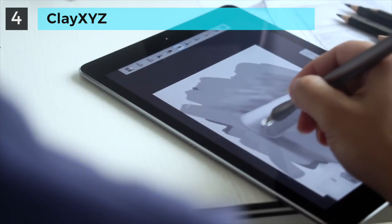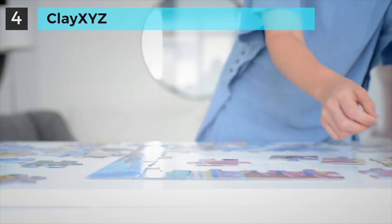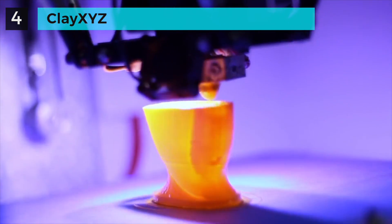Designing starts from a small idea to an incredibly magical one, and we love to bring our incredibly magical design to life. The 3D printer is amazing.